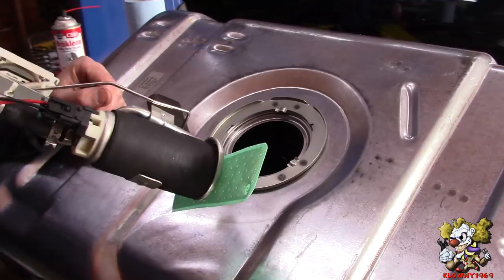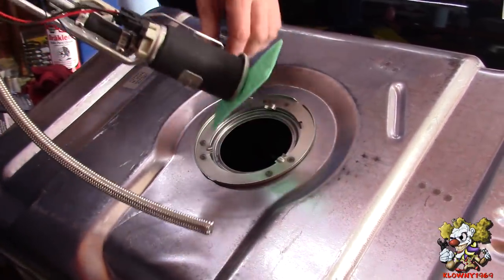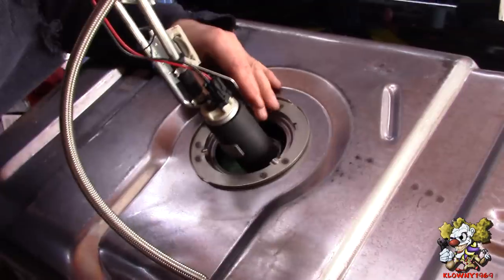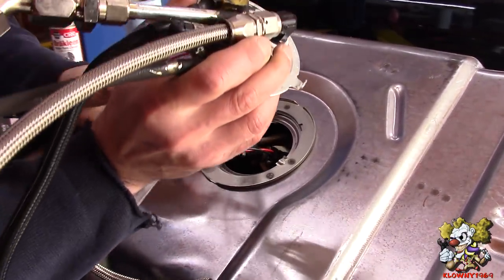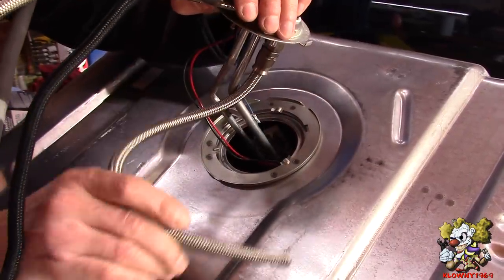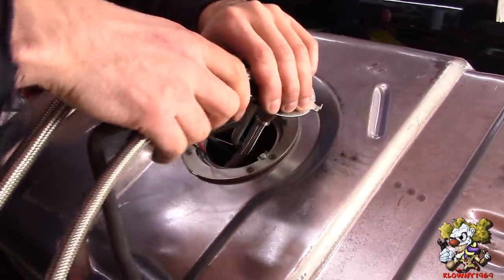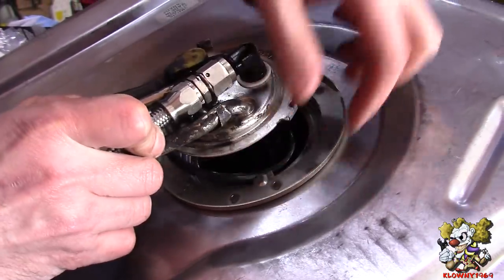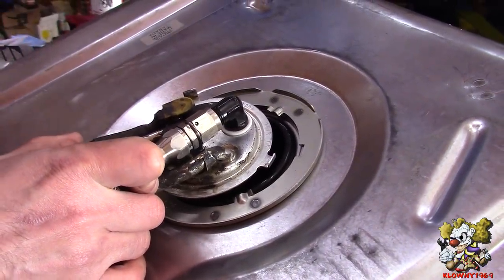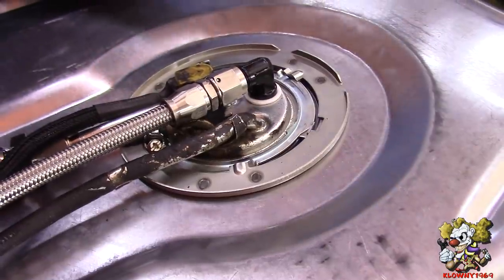Put the o-ring in there - don't forget that - then the middle ring. It's all good. This is pretty much it - we painted the gas tank and put some rubber hose down and zip tied them.